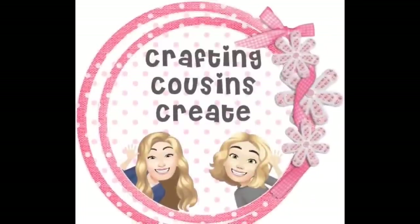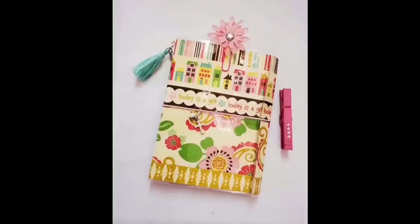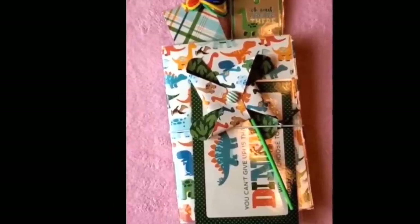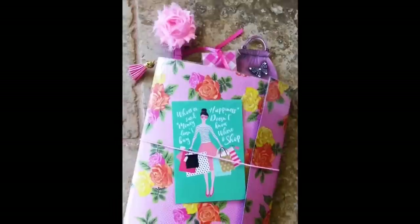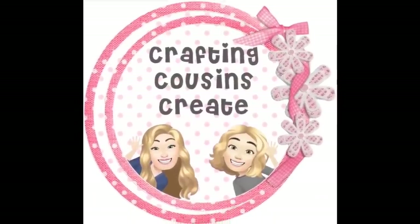Do you like to create with paper? Create beautiful journals, cards, embellishments, and interactive mini albums? You should go check out our channel Crafting Cousins Create, where we slow down the videos and give you step-by-step instructions that make it easy for everyone from the beginning to the advanced crafter to follow along. There will be a link to that channel in the description box below — we hope you'll come over and join us.